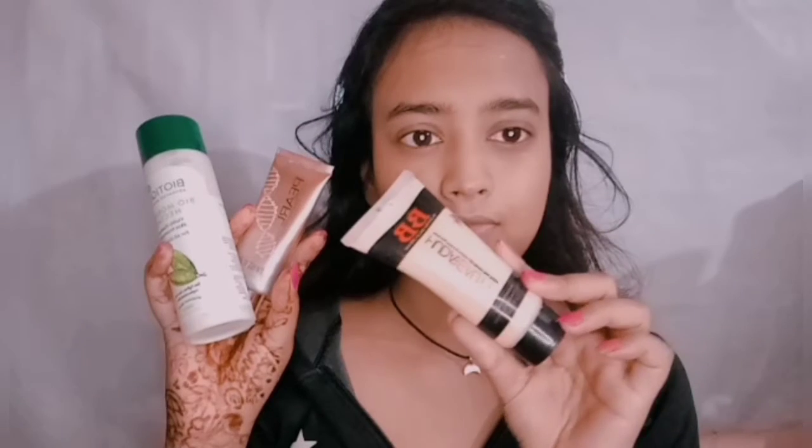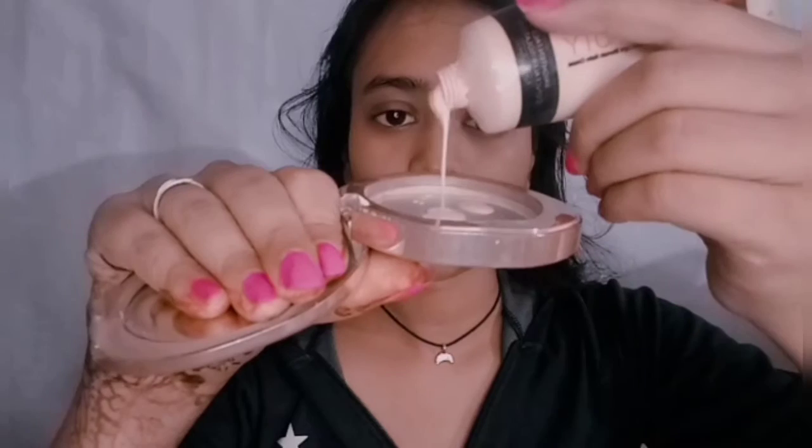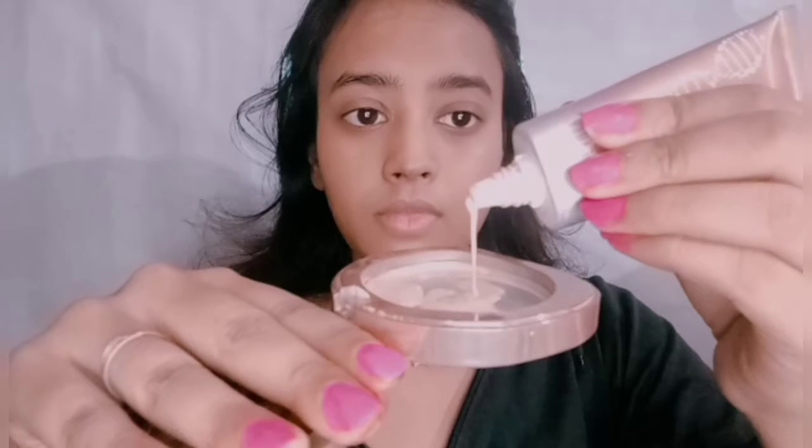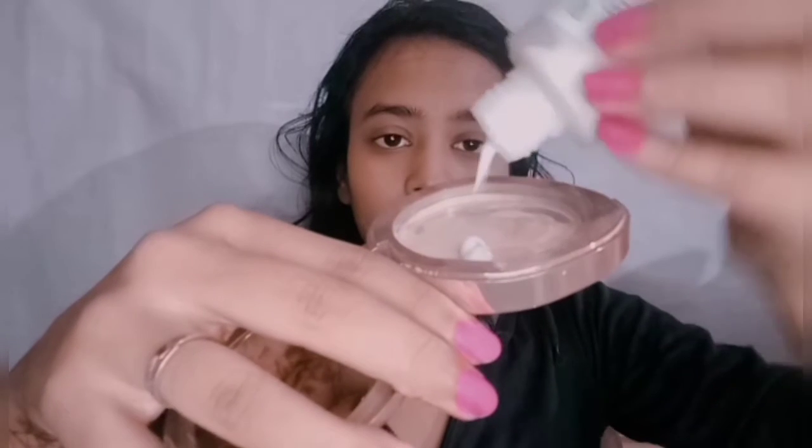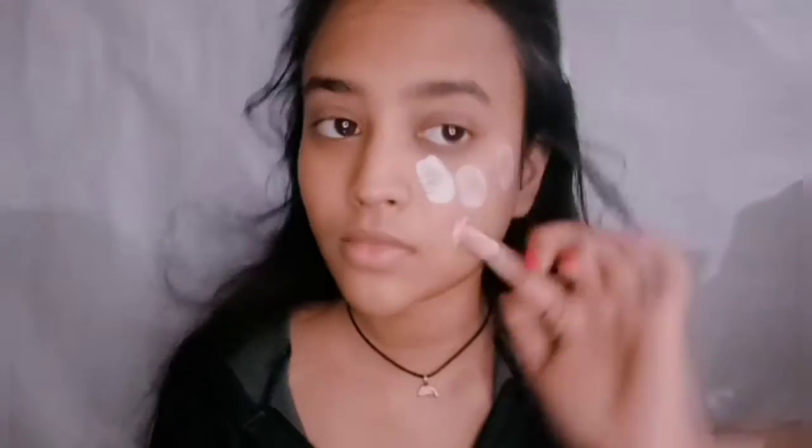For the second step, we need three products: a moisturizer, a liquid highlighter, and a BB cream or any foundation you want. We'll mix everything in a 1:1:1 ratio — equal quantities of each — mix it really well, and apply it all over the face using a damp beauty blender.